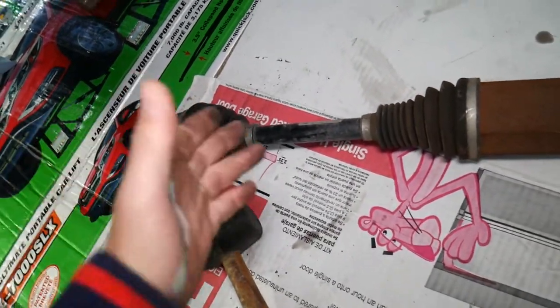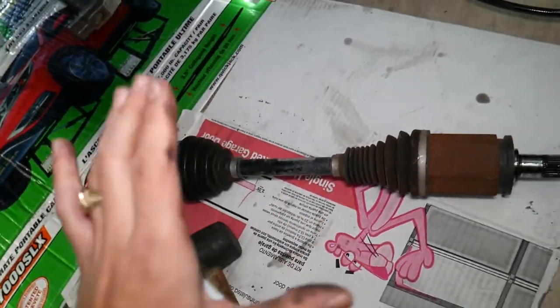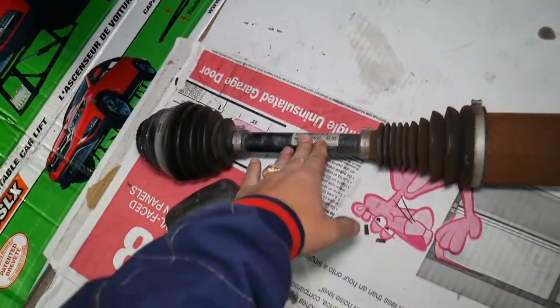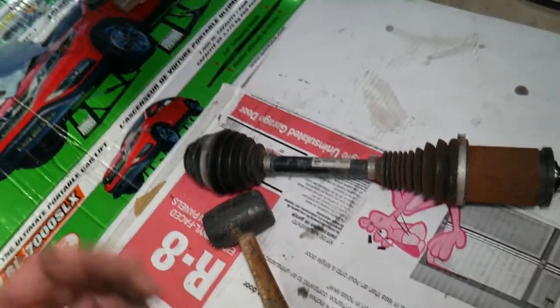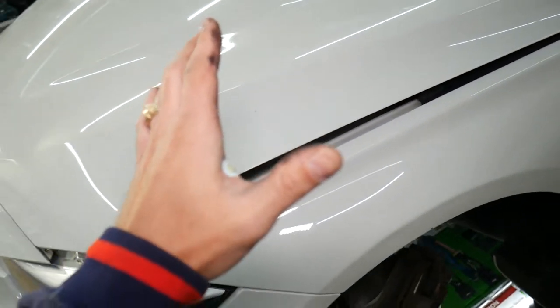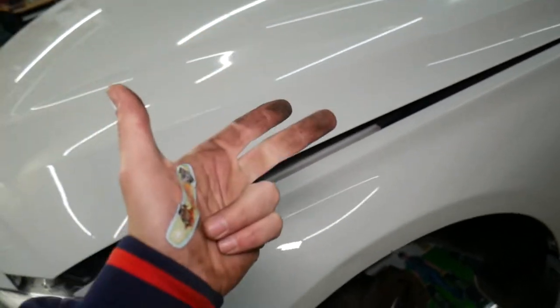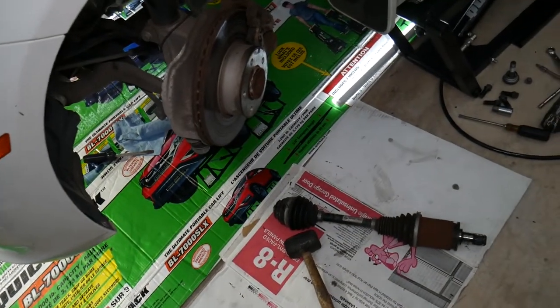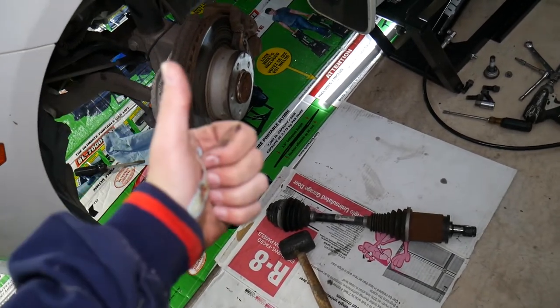That's how you remove the driver side CV axle on BMW F30, F31, F34. Hopefully the video will be helpful. We'll share the link in the description where you can buy the parts. Also check out our other channel — Electrical Car Repair Life — for tons of videos on engine lights, airbags, diagnostics, and more on BMWs. Thank you for watching and see you next time.